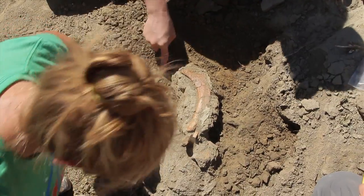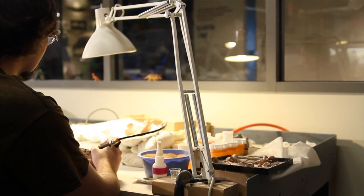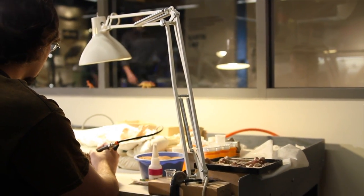Even though we're back from the field, we still have a lot of work to do. After a fossil is removed from the dig site, loaded in the truck, and brought back to the museum, the first stop it has is right here — the fossil prep lab.